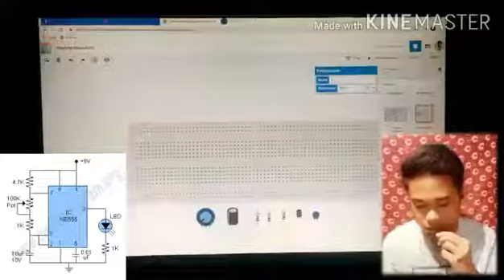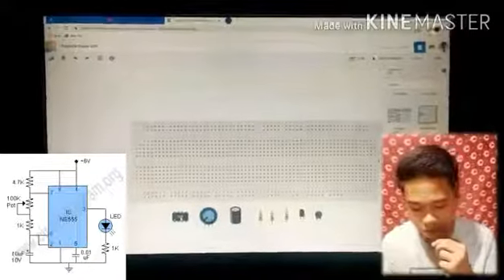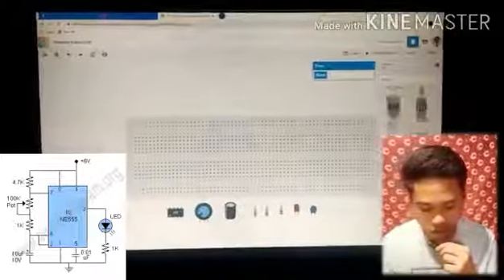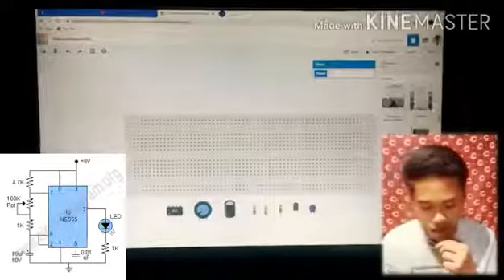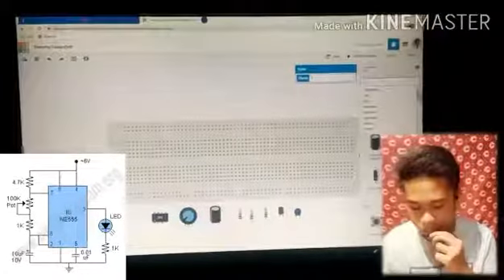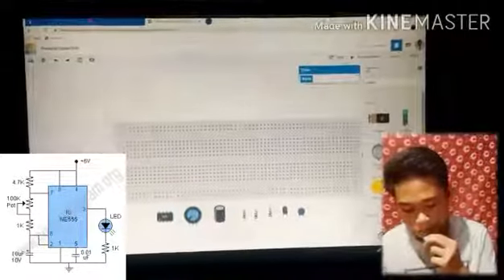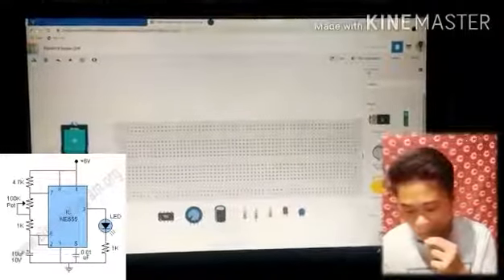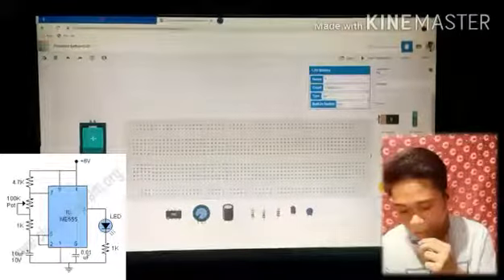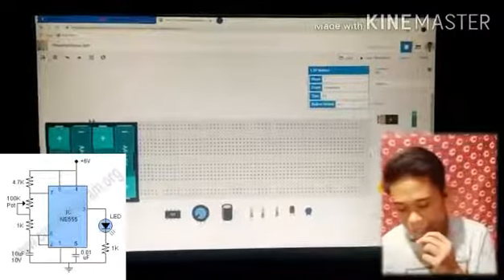We also need the 555 timer. This circuit uses six volts, so since the available battery here is 1.5 volts, we need four batteries. I'm sorry I'm not fluently speaking in English.